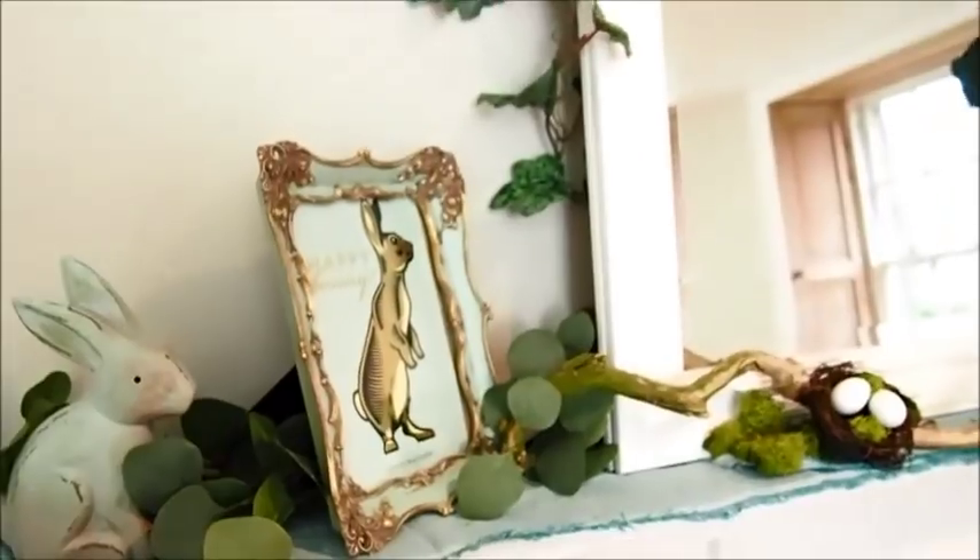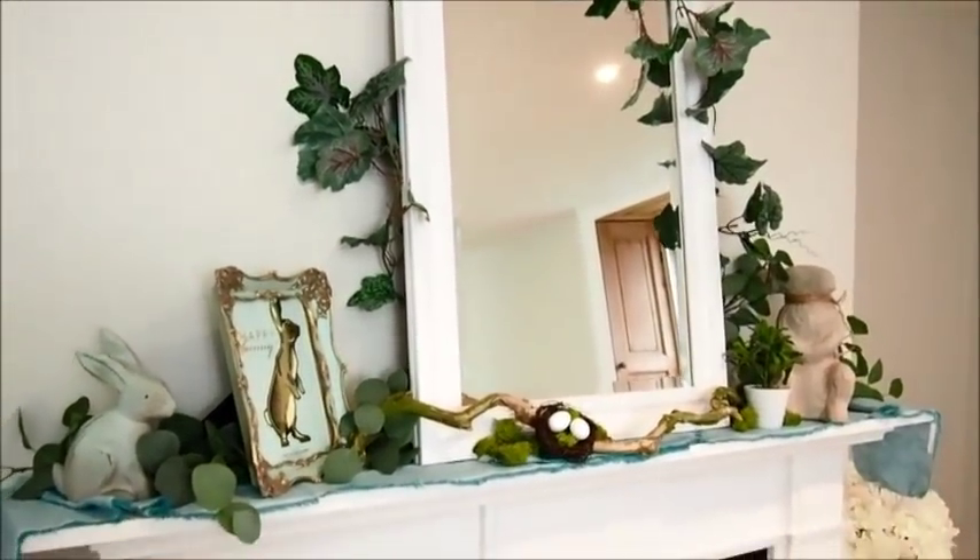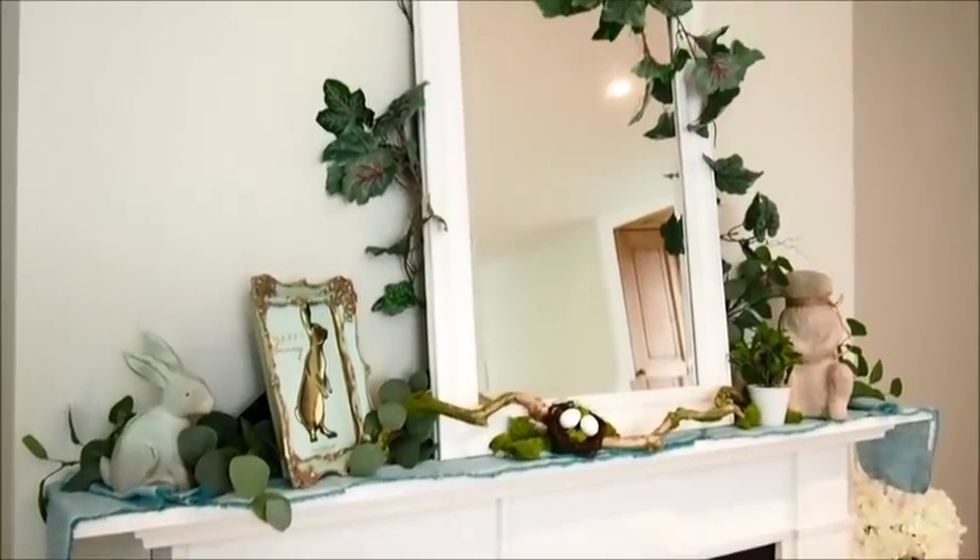I do love turquoise — or duck egg, whatever you want to call it. I find you can mix shades of it really easily together and they don't have to be the same shade. So I'm quite happy with that.